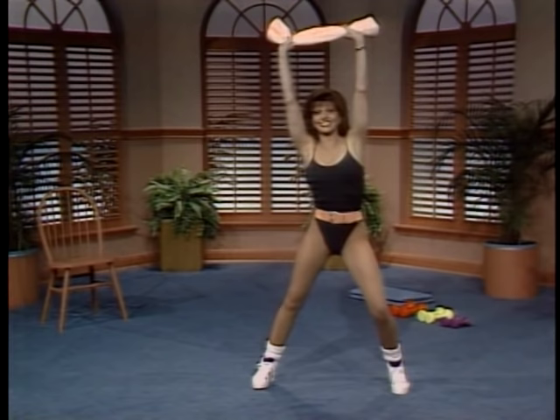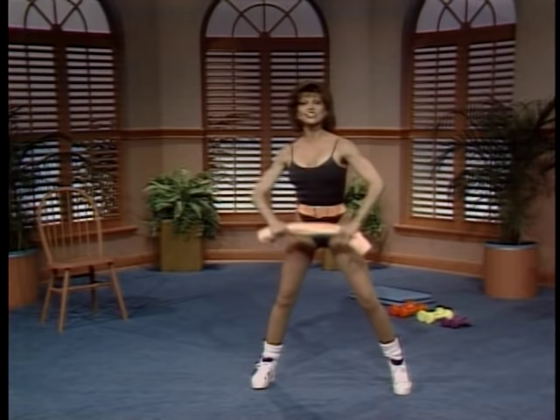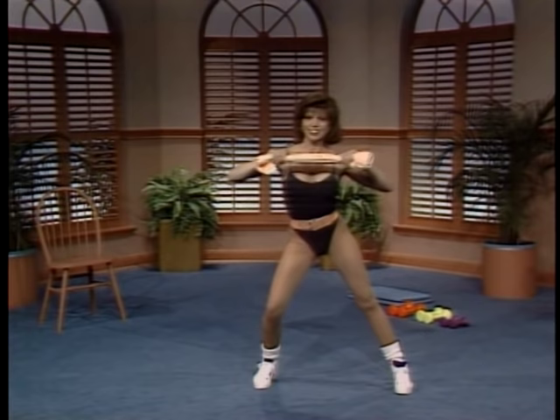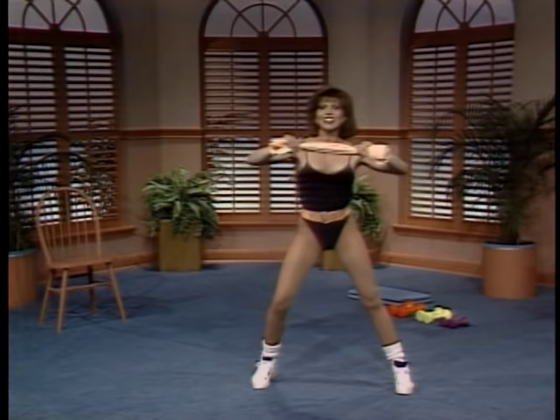A few more. Last variation — in and press, and pull, and push. Just a few. And we are warmed up and ready to go.